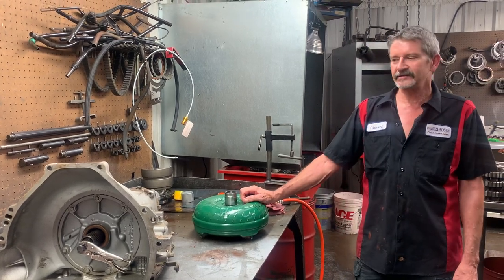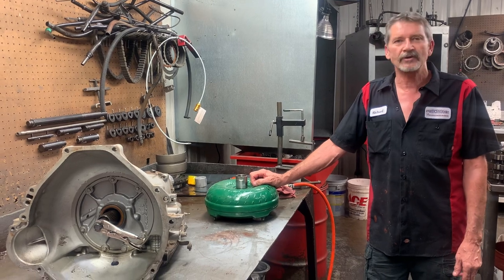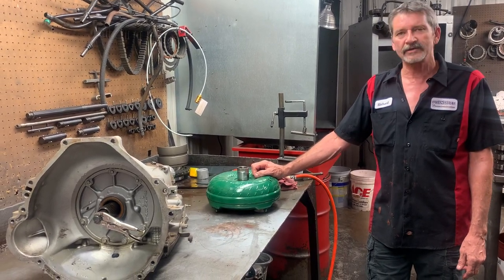This is Richard. Today I have an 89 Ford AOD transmission, also called an F-IOD tranny — Ford's overdrive, the early style.